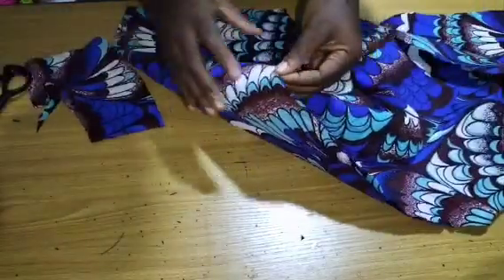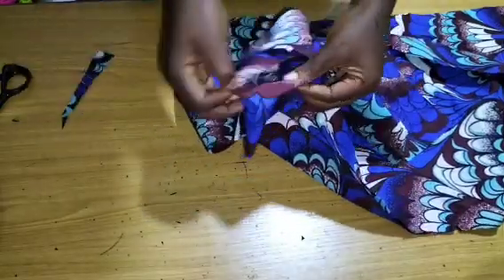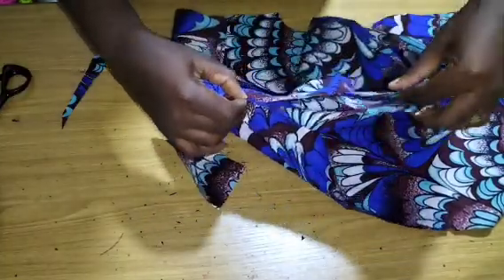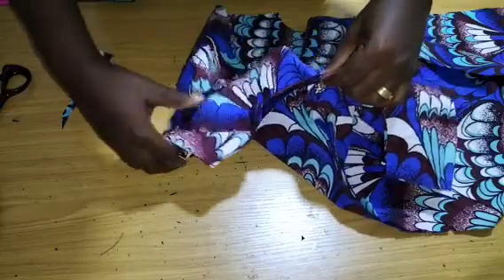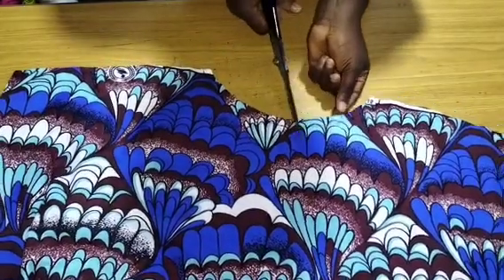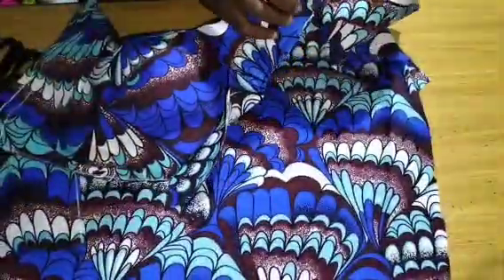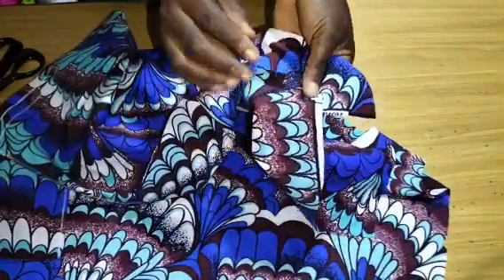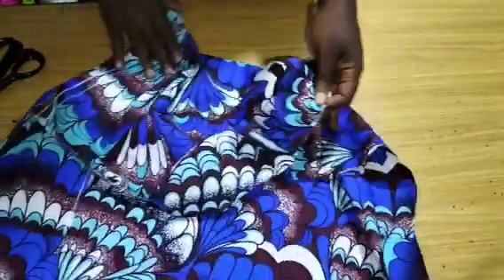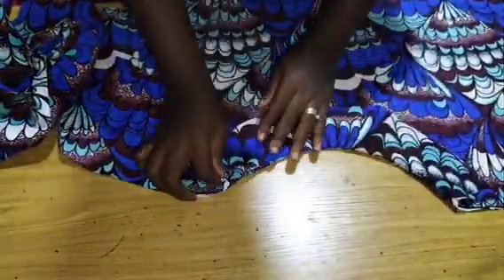After marking and ironing open the center front, I place the right side of my facing to the right side of the dress, align it, and sew to the end, then top stitch. I repeat the same process for the back as well. I'm done sewing the neckline — creating notches because it's a round neckline — for both front and back. I flip all the seams to the facing and top stitch very close. Then I give it a good press.